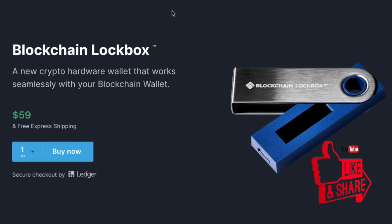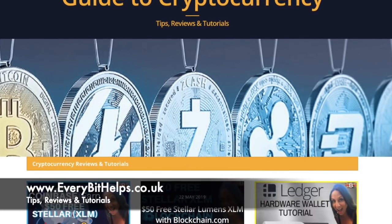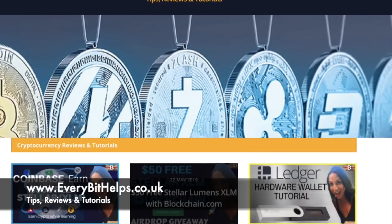And if you feel that others may benefit, then please feel free to share. I've also written a step-by-step guide which I'll put in the summary below, which is also available on my website at www.everybithelps.co.uk.